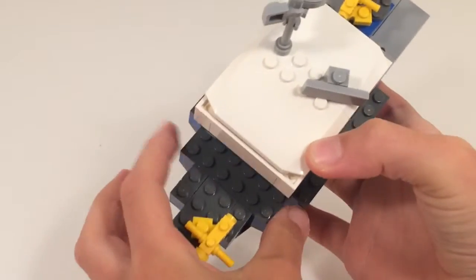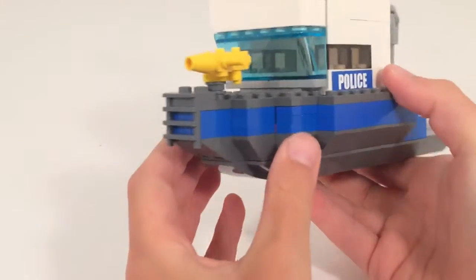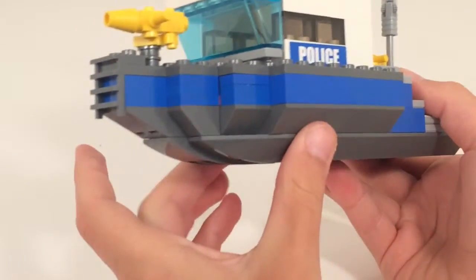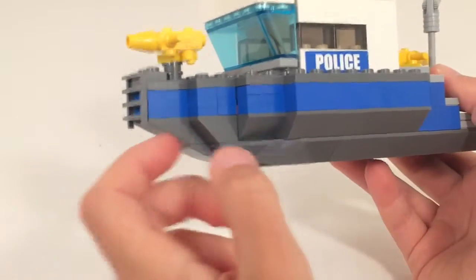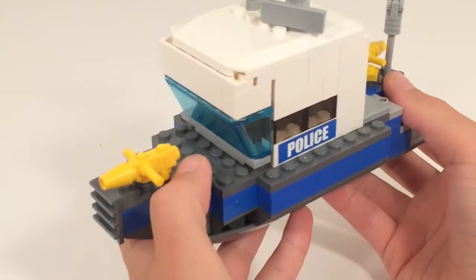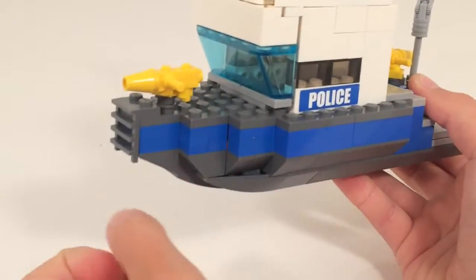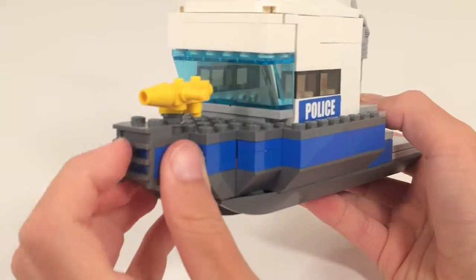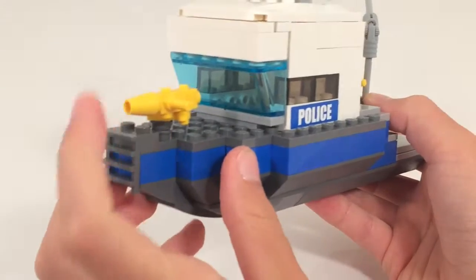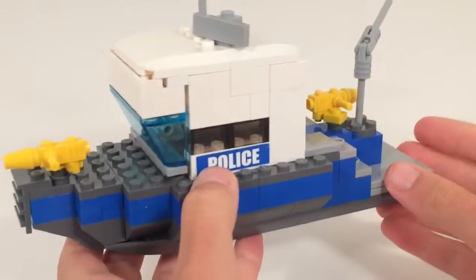Sadly it does look a little blocky, but it is Lego so I had to do that. I have a row of slopes, inverted slopes, and then regular blue bricks and plates, and then a gray row for the deck plates on top. In the front there's just a bumper, and then there's a water hose there — they have a lot of those on these types of boats.